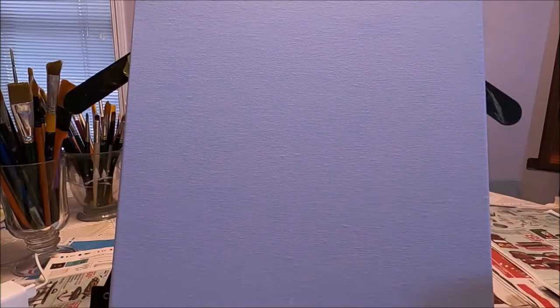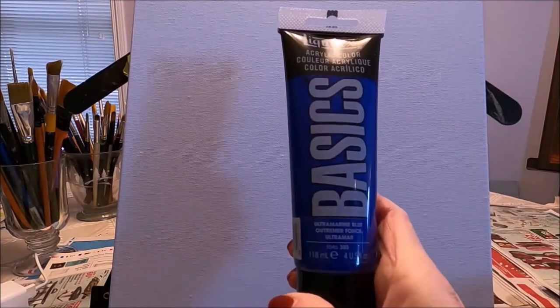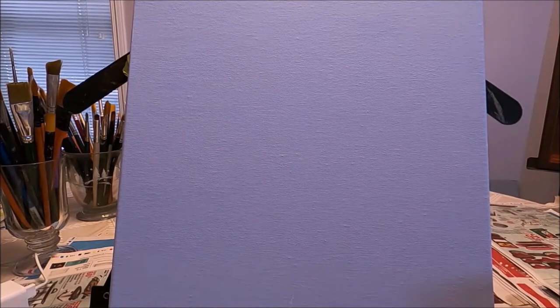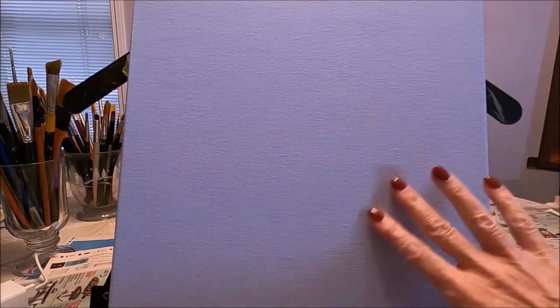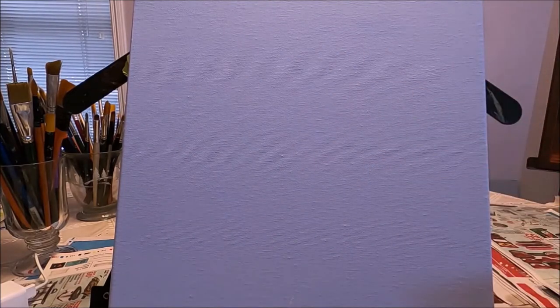Today I'm working on a 12 by 12 canvas which I coated last night with gesso and a drop of ultramarine blue. I did this because I like to start with some color on the canvas, and I do it the night before so that the layer is nice and dry and I'm not lifting it. Now I'm going to start by sketching.